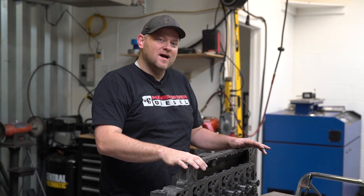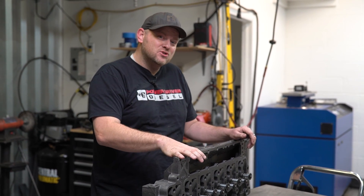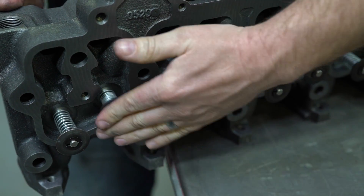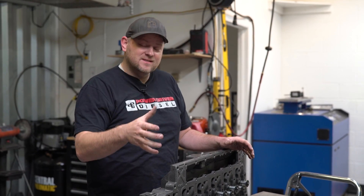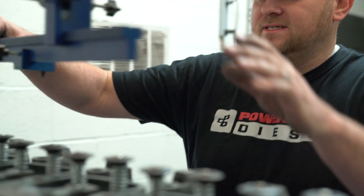Today we're in the race shop because the flow bench is here, and we are working on the Stage 2 12-valve head for my personal '98 12-valve daily driver. These have never been on the flow bench, at least for you, the YouTube audience. So today it's really exciting. We're going to put this Stage 2 power-driven ported 12-valve head on the flow bench. Let's start on cylinder number three and see how it flows.